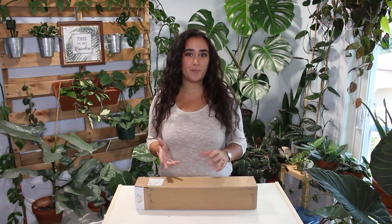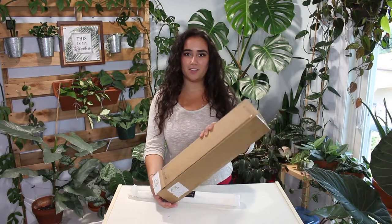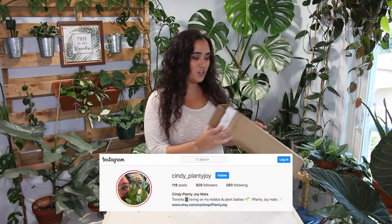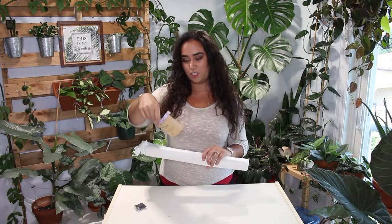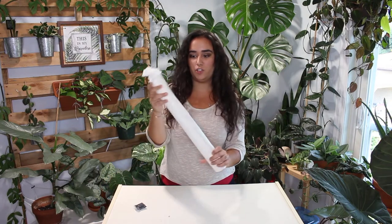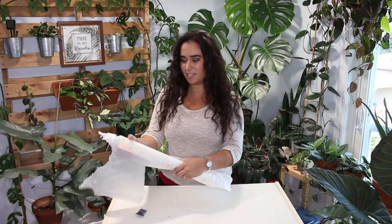I'm really excited to repot in this video because I just received my new potting mat, which I'm super excited about. This is not sponsored or anything — I bought the product and it's from plantyjoy on Instagram, check her out. I'll leave it on the screen. Super nice person; I spoke to her briefly and then ended up deciding to buy a mat from her. I bought the mermaid pattern, which is so cute.